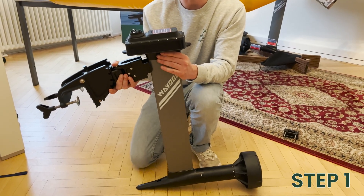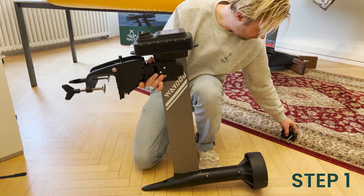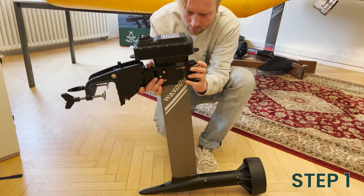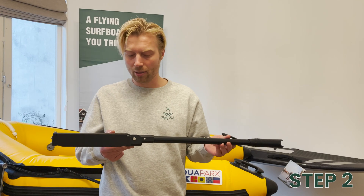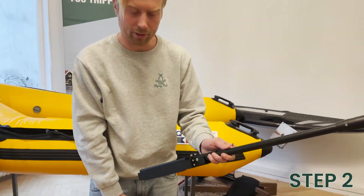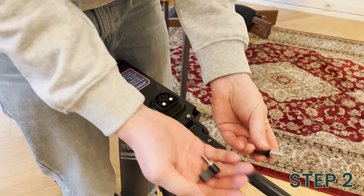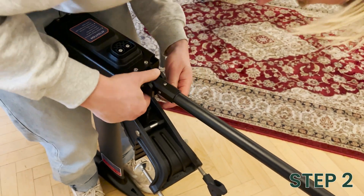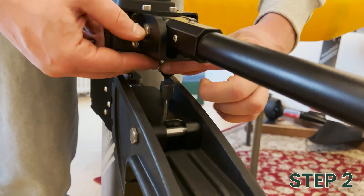Step one is to attach your outboard converter to your mast. Step two is mounting the steering wheel on the outboard converter. You get two of these little butterfly screws for this, which are screwed in on the bottom.